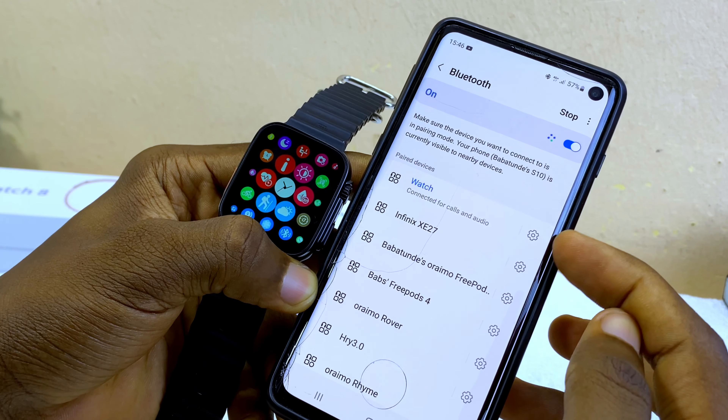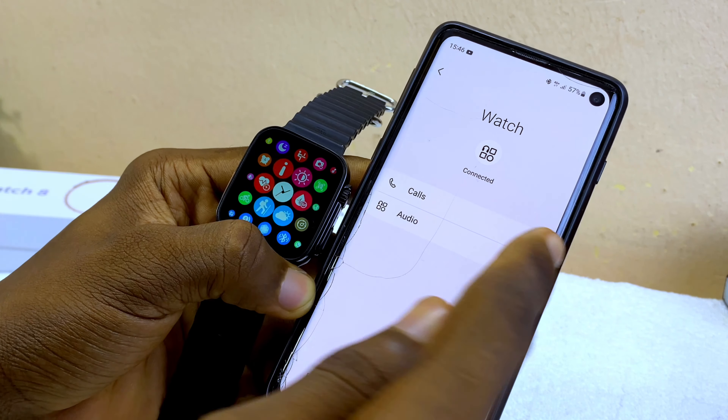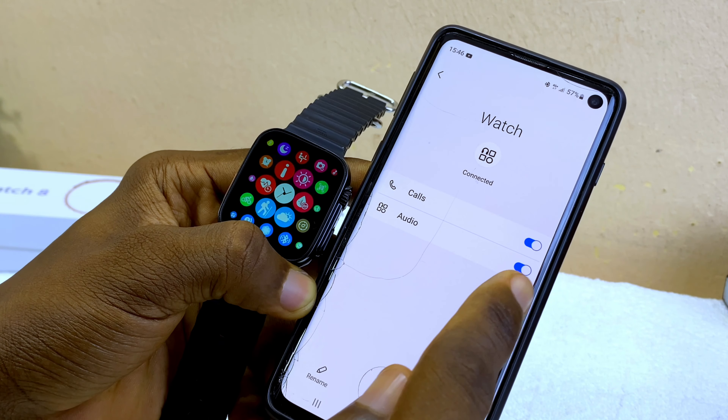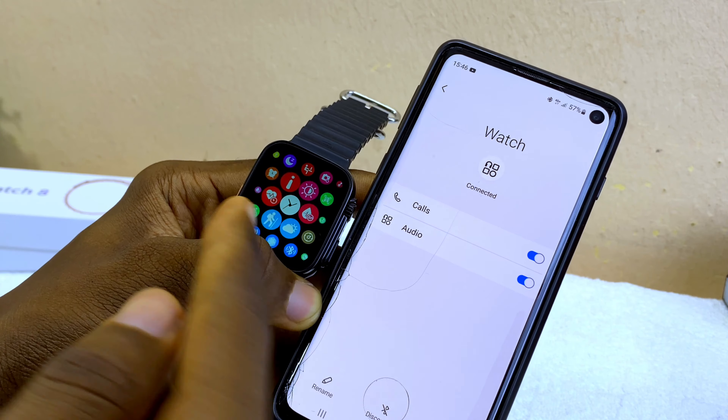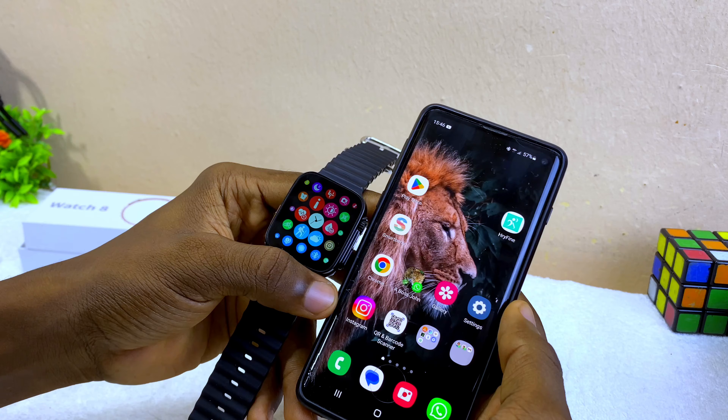Select the gear icon by the side of the paired watch. Make sure the 'Call' option and 'Audio' option are both toggled on so that you can use the watch to receive calls. Then press back.